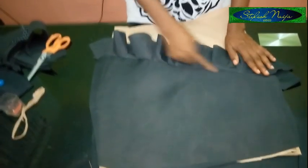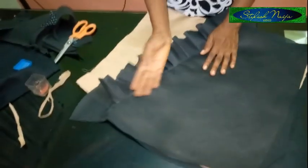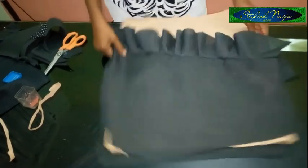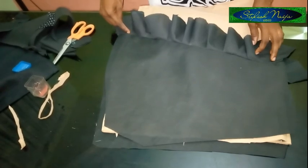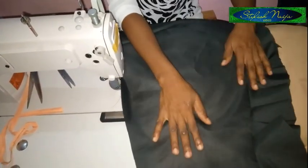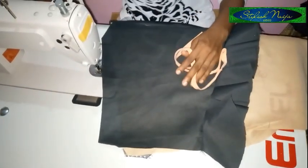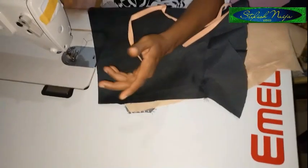I'll show you how to attach the strap — as if you cut out to this point, you'll use bias binding to cover it. The first thing I'm going to do is join the side, then show you how to secure this part with the bias binding. I've joined the skirt together now, and I'm going to show you how to achieve this bias binding strip on it.